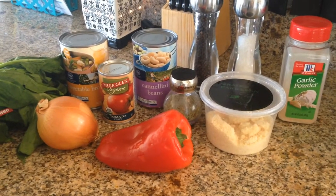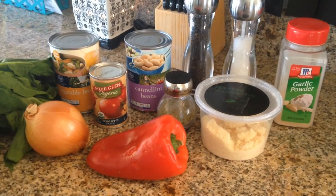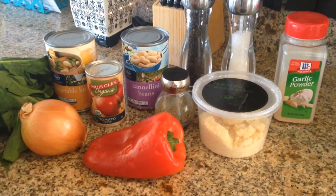Hi everyone! Today I thought I would show you what I'm going to do with my wilted bunch of spinach leaves. It is a Tuscan soup that you can make in the crock pot and it's fairly easy.